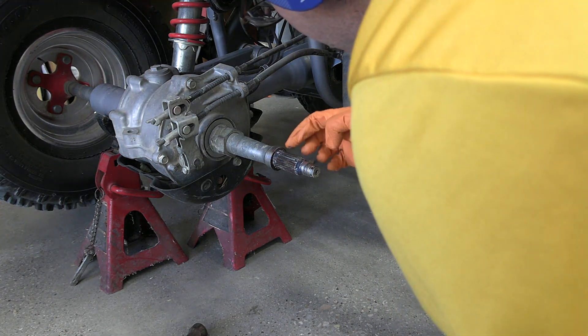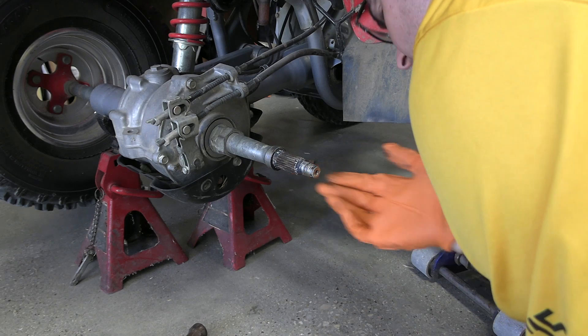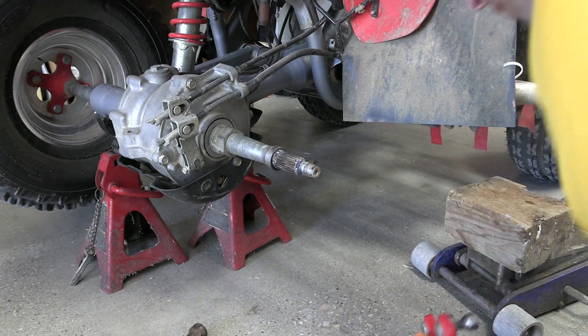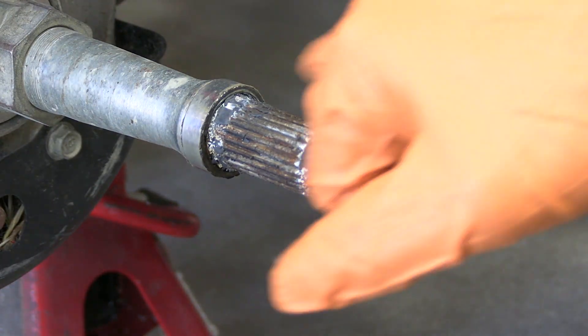It needs some new grease in there, but the splines look okay. I'll have to clean that out. The splines look good but the grease is definitely all dried out.